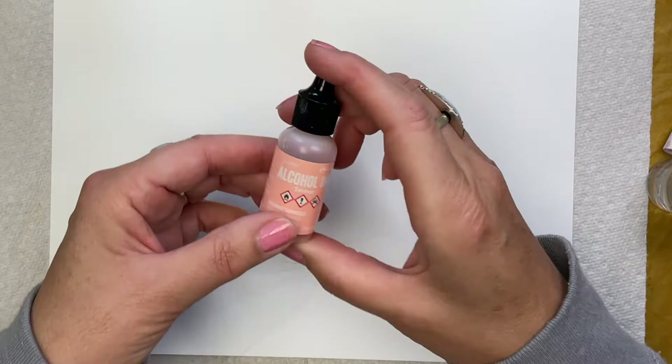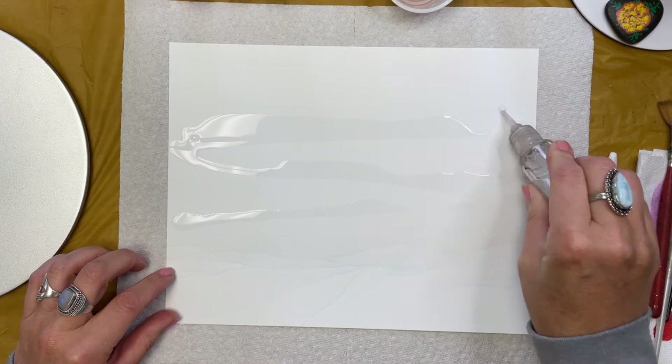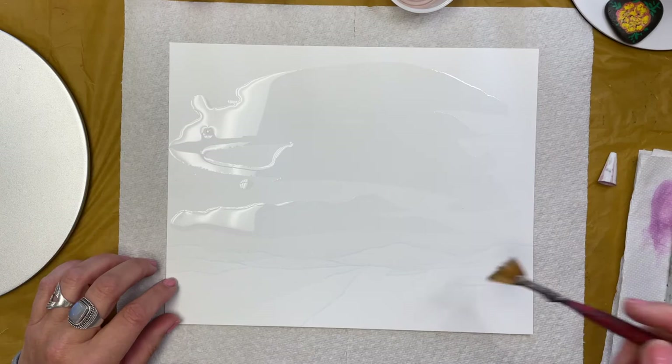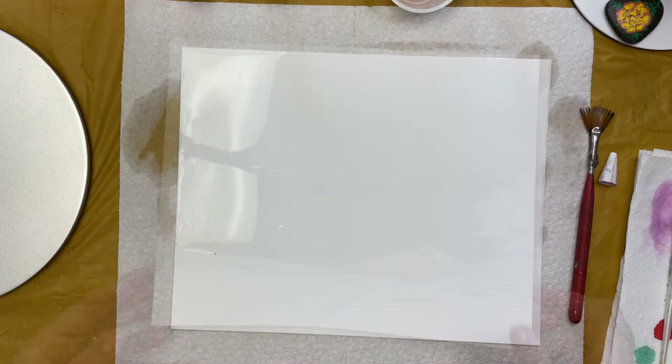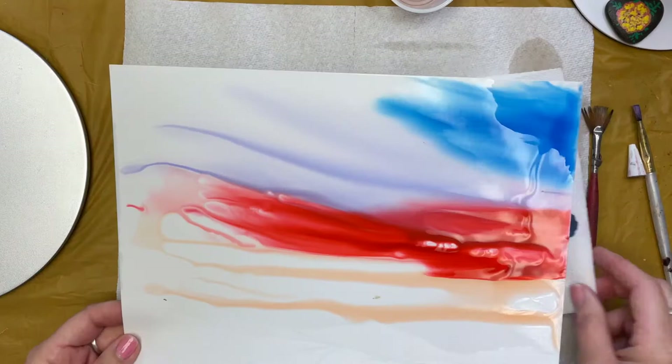The inks I will be using are watermelon, salmon, and a cool peri. Now comes the fun part — we'll use isopropyl alcohol to flood the top part of our paper. The Prismacolor pencil has created a barrier so the alcohol stays above. Now we're going to squeeze out lines of ink and move our paper from left to right blending the inks. We have a lot of alcohol on our page so I'm going to tilt the paper and let the ink and the alcohol run completely off.